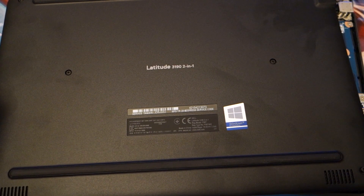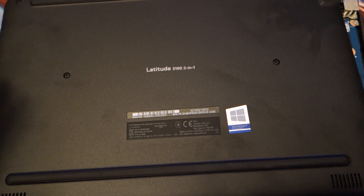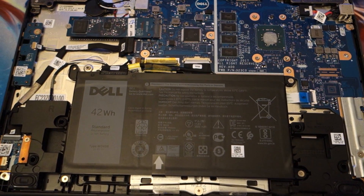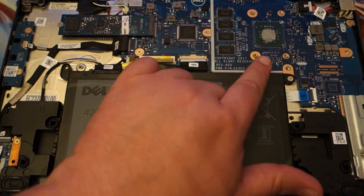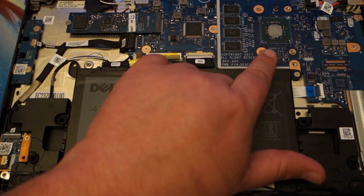Hello and welcome to another AIC Productions video. Today we're just looking at the hardware of this Dell Latitude 3190 2-in-1 laptop. I picked this up inexpensively this week to do a review of the hardware, specifically because this has the Intel Celeron N4100 CPU.